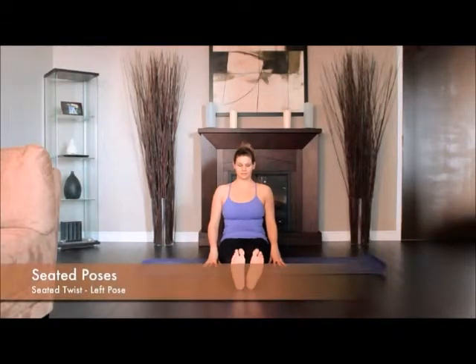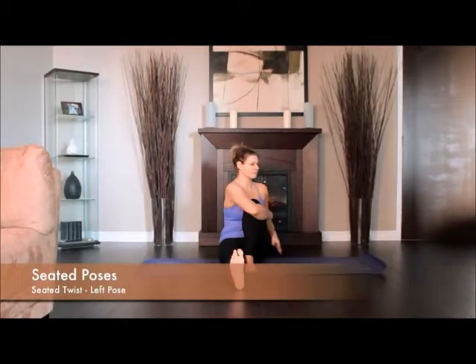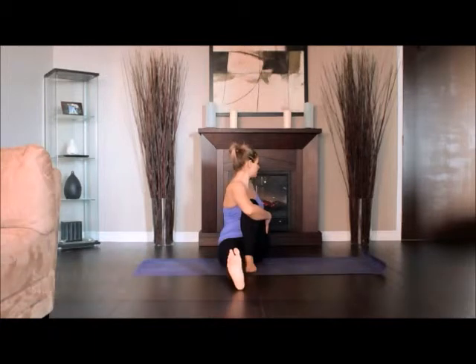Sit on the floor with your legs straight out in front of you. Bend your left knee in toward you, then slide your right foot under your left leg to the outside of your left hip. Lay the outside of the right leg on the floor, exhale, and twist toward the inside of the left thigh. Press the left hand against the floor.